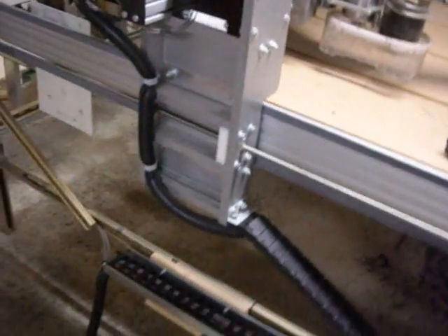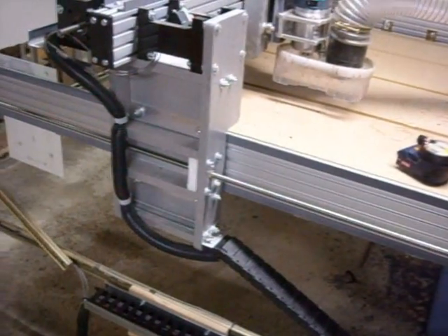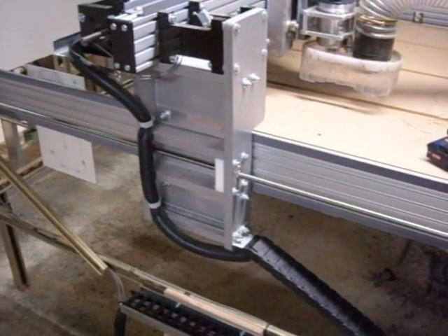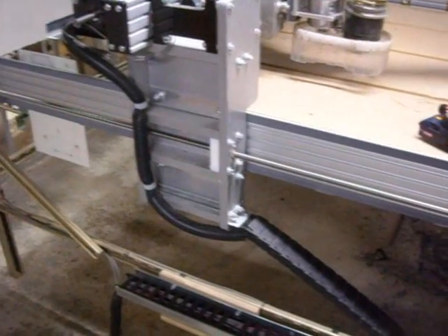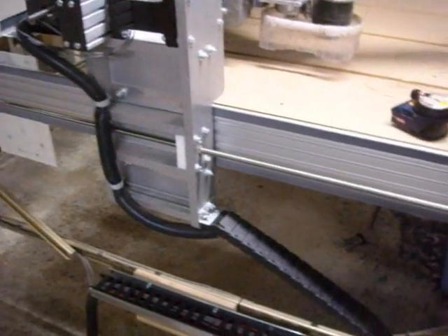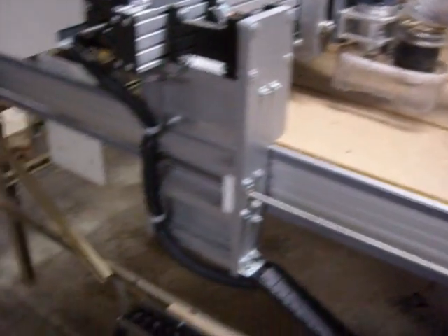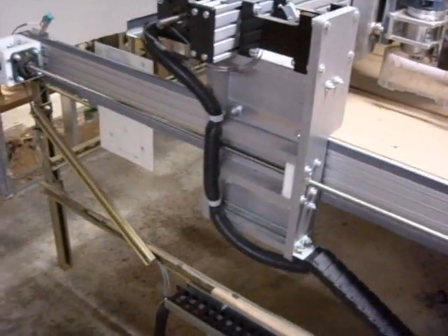Everything's tightened up, there's nothing loose. We're going to be jogging about 200 inches per minute, and you'll see that there's quite a whip to this thing. I won't lie about the lead screws — they have a whip anyway — but the dumpster couplers have done a really good job at keeping that really smooth and in control.